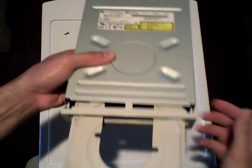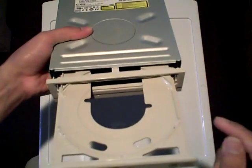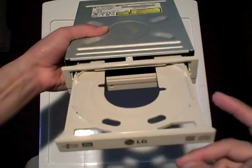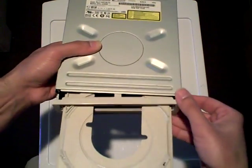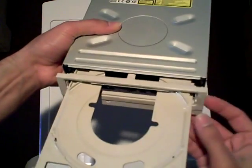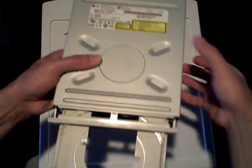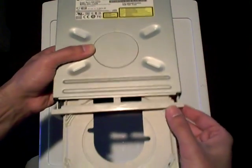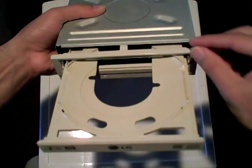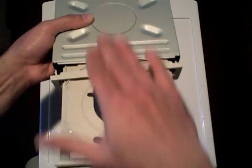Now what's important is, in order to open up one of these optical drives, you must first disengage the disc tray. If the disc tray is closed, there's a locking mechanism which will most likely hold the front plate, the front fascia in place, which will prevent proper opening up of the optical drive. So it's recommended that you begin by first disengaging the lock on the disc tray.